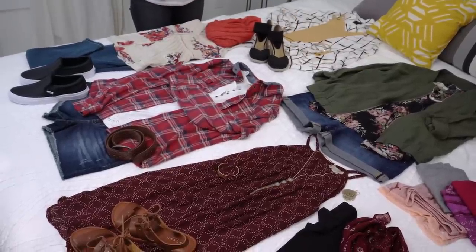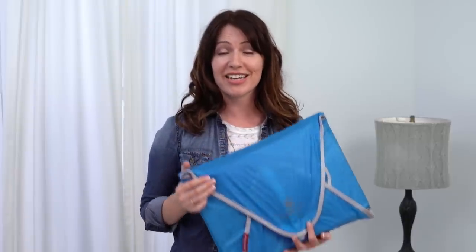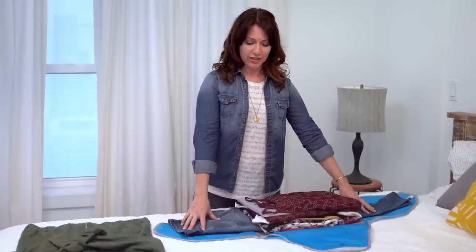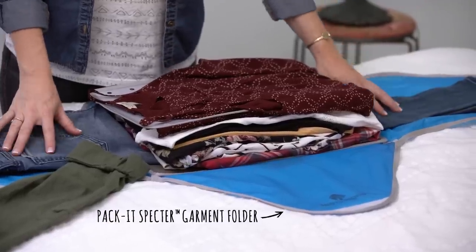I just want to point out how I've taken time to lay out all of my different outfits, because it's really helpful to visually see what I'm packing and identify if anything's missing. Now it's time to pack all of these things up into Eagle Creek's packet system, which will help you minimize wrinkles and fit everything you need into that one carry-on bag. This right here is the packet folder.